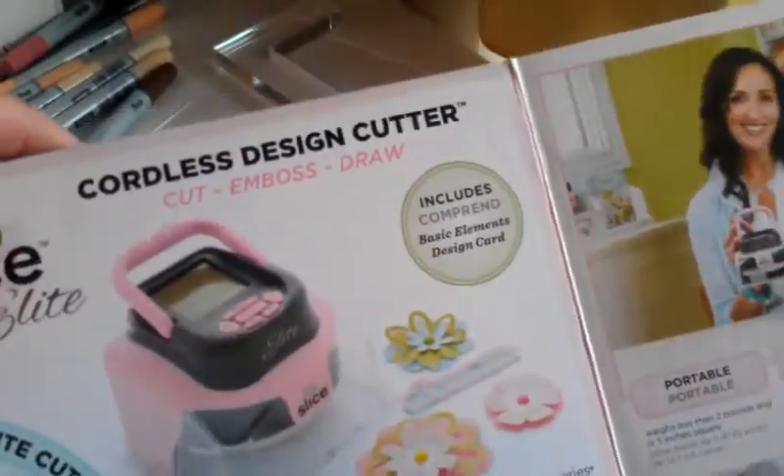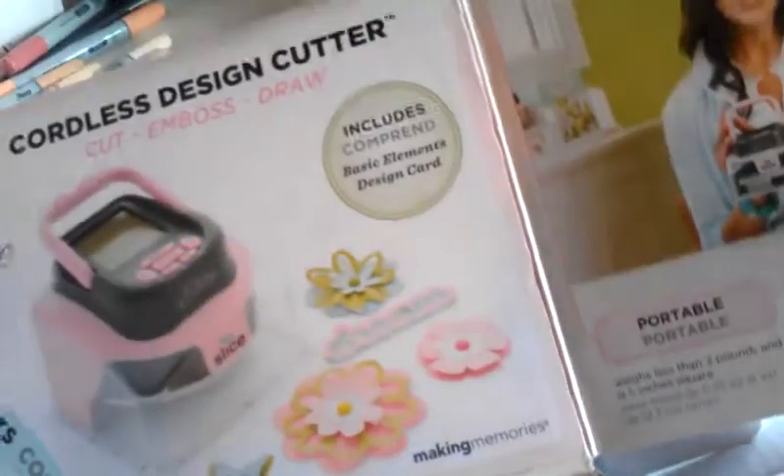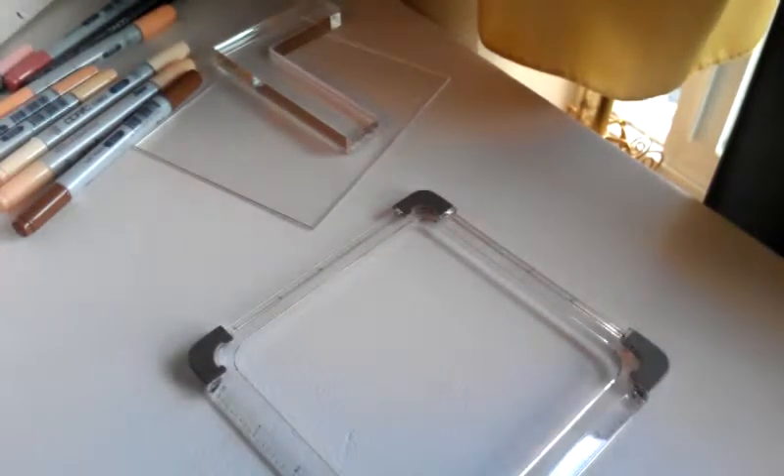I ordered this off a friend who was selling it. I paid $40 for it, so I thought it was kind of a good deal. It came with a ton of accessories. I ordered this cordless slice designer — everybody has one, at least before the Cricut or whatever. I thought this would be good for just on top of my table while I'm doing cards. The box came just like that, and everything else was just in the box. Here's the little magnetic guide, and everything was brand new for $40.